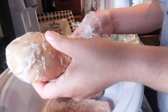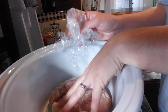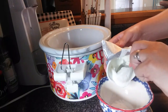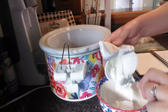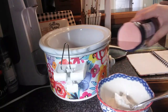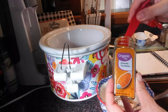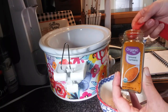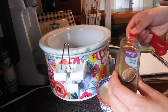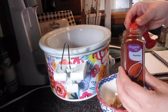I went ahead and put my chicken in the crock pot frozen and it worked just fine. I put the chicken in first, then mixed all of my spices in with the yogurt in a bowl, and put that on top of the chicken. I'm not going to tell you all the measurements for these spices because I might get something wrong, but I will leave them down in the description box.